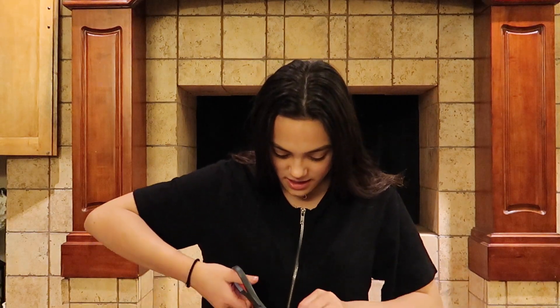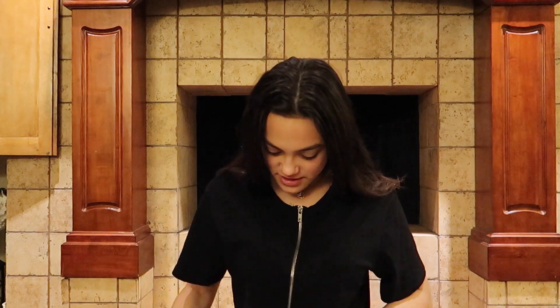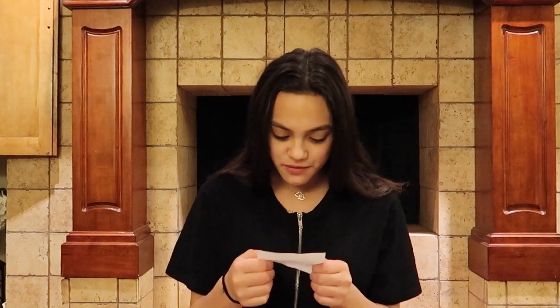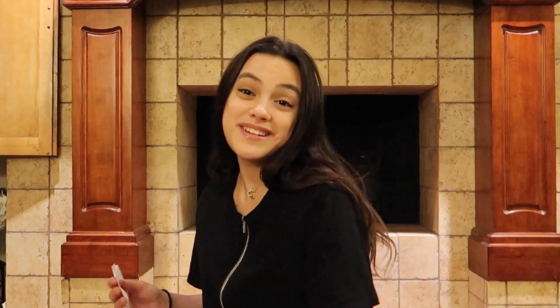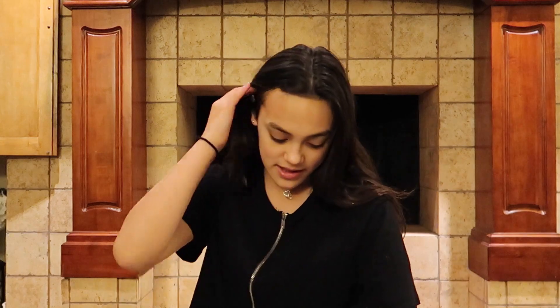Okay, first grab the paper. This package is from Tim — it says enjoy your gift from Tim. Thank you so much, Tim!